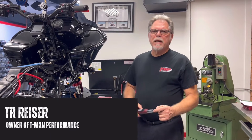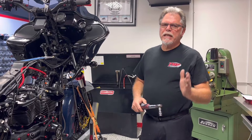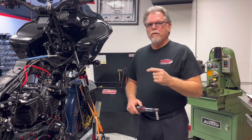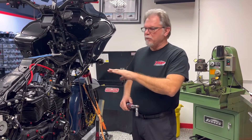Hey everybody, it's TR one more time. This is our final video on the way that we torque our heads. Sierra's done I think three to four videos, and this is our final one on the way that we prep our head bolts, the way that we prep our heads. I just wanted to go through this last one.